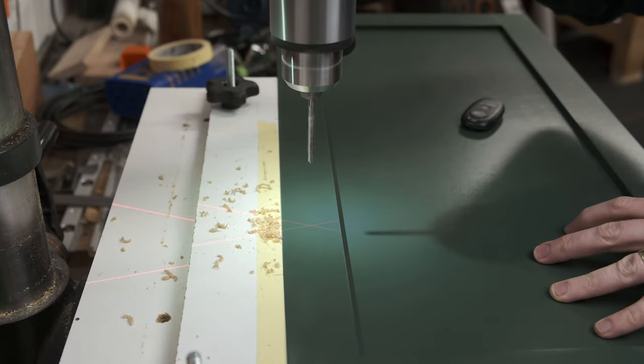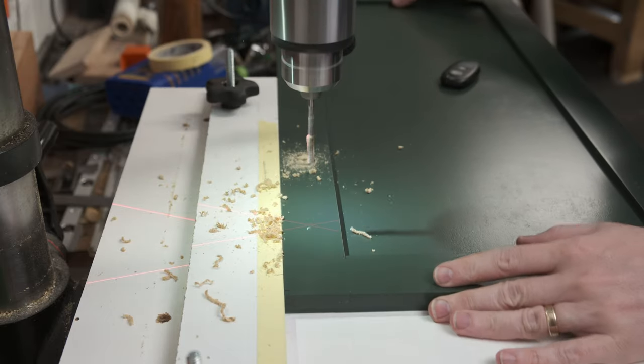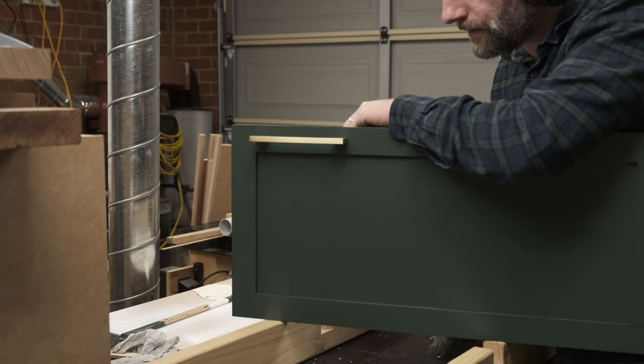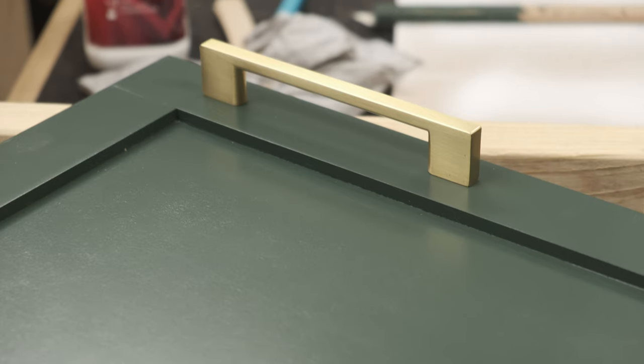With the doors painted, the holes for the handles can be drilled — a 4.5mm hole for an M4 screw with the holes 128mm apart. We went with these gorgeous brushed brass D handles. They're a simple design but the brass goes so very well against the grain.